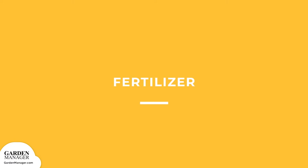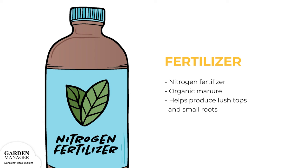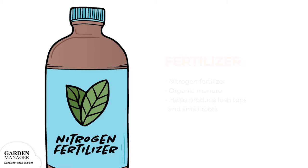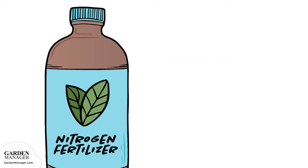Fertilizer: by adding nitrogen fertilizer or nitrogen-rich organic manure — chicken coop manure, alfalfa pellets, compost tea, fish fertilizer, etc. — close to the radish plants, it will help them produce lush tops and small roots. A quarter cup of a nitrogen-based fertilizer (21-0-0) can also be applied for each 10 feet of row. Apply it about 3 to 4 weeks after the seedlings emerge to encourage them to grow quickly. Simply place the fertilizer to the side of each plant, then water it into the soil.